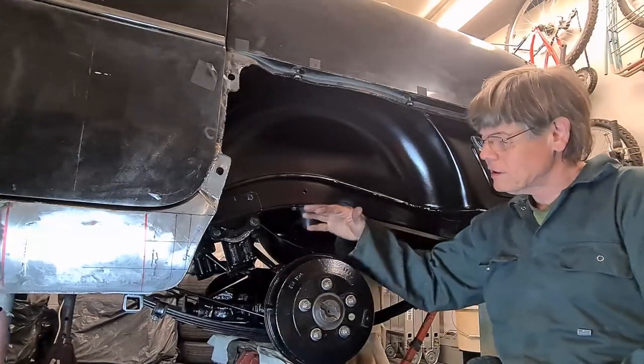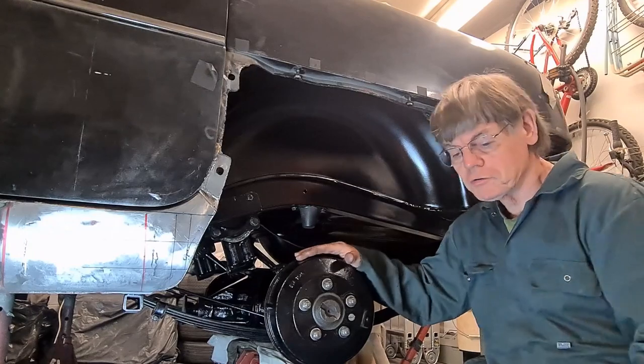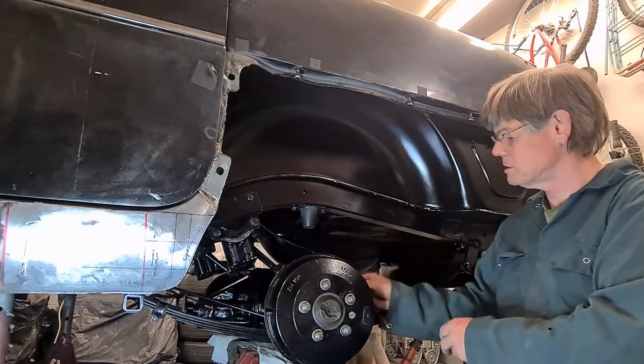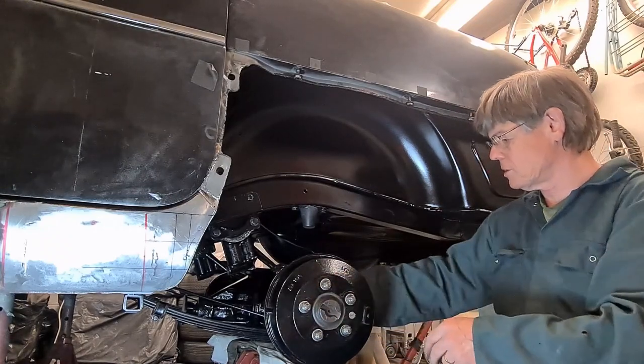I'm now going to take the drum off and inspect the cylinders inside and put the new shoes in. The first thing I need to do is adjust it up to stop the drum from turning.